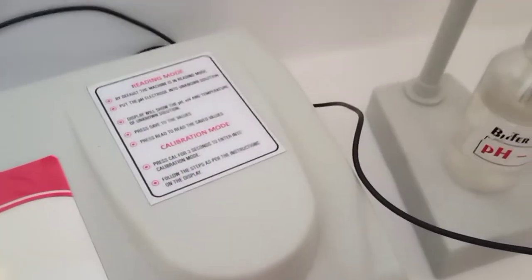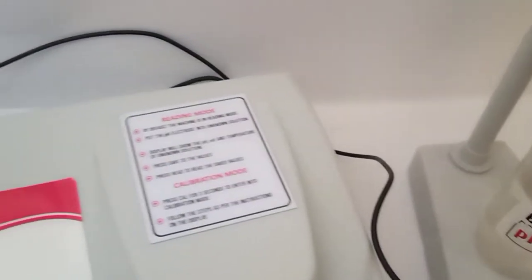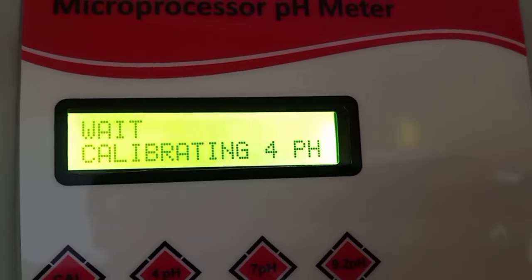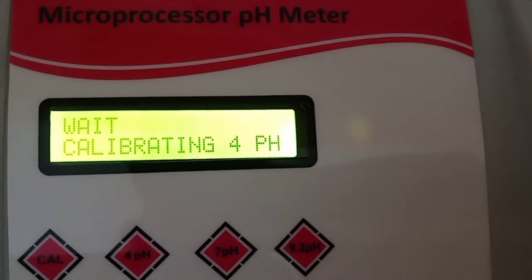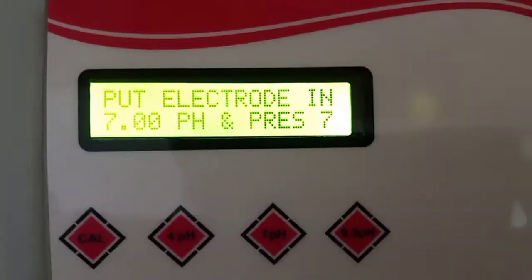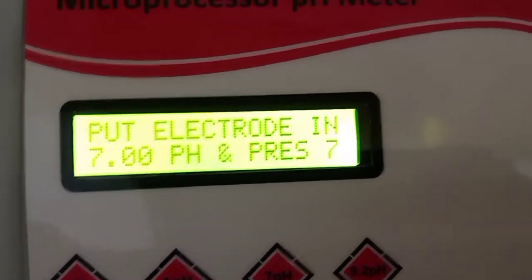Once the machine measures the pH value and saves it into memory, a message automatically appears indicating that 4 pH calibration is over. It takes approximately 50 to 60 seconds. Now the machine is demanding 7 pH.